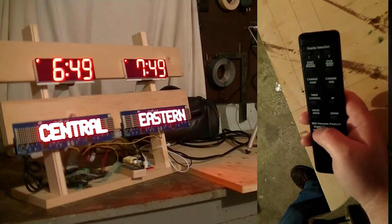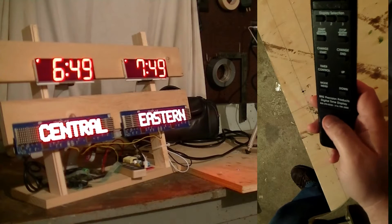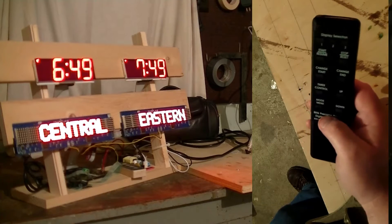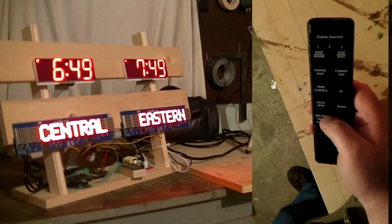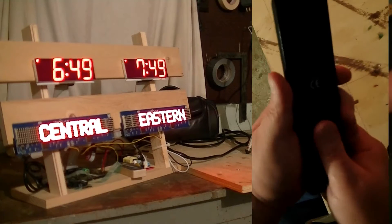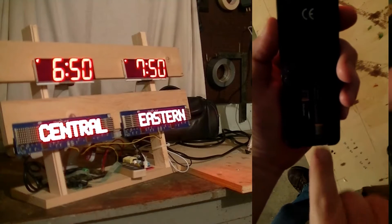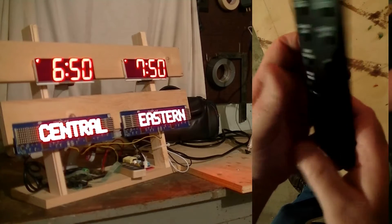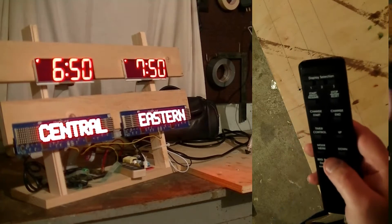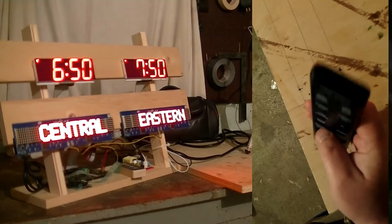In this video we are going to set up a couple of time zones using the infrared remote. First we'll check our remote — I know that my clock is set for display selection number one, so I'm going to press the number one. Let's check the batteries. You can check your remote with a camera phone — just press a button and you'll see the infrared light. With your eyes you won't see anything.